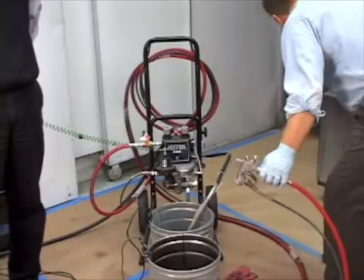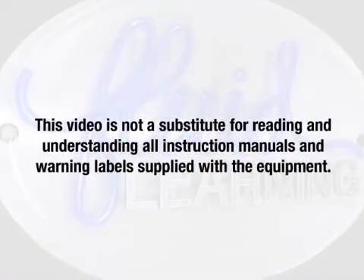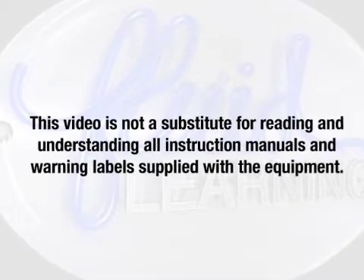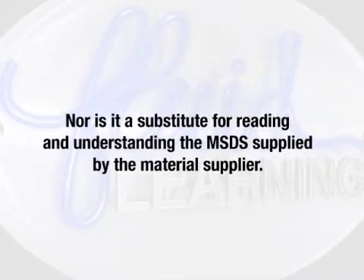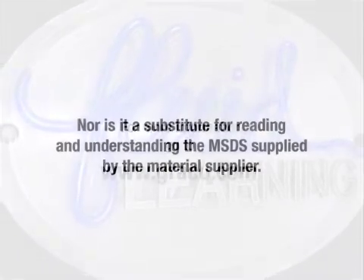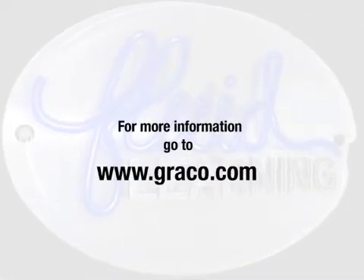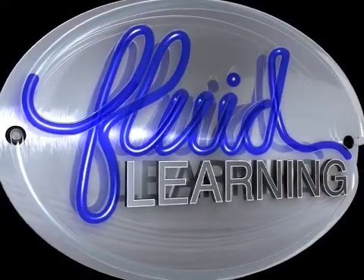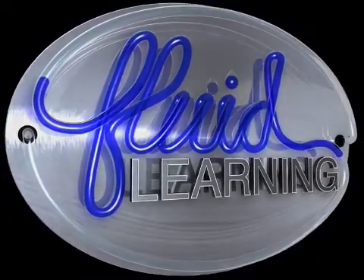Lastly, we want to reiterate the safety rules: read your manual and your MSDS — material safety data sheet — that you got from the paint manufacturer, and follow all safety requirements. Thanks a lot, Mike. All right, Eric. And that's it for today's video.